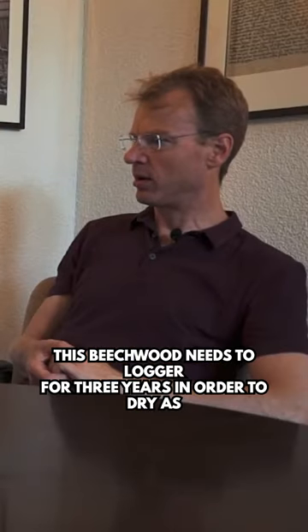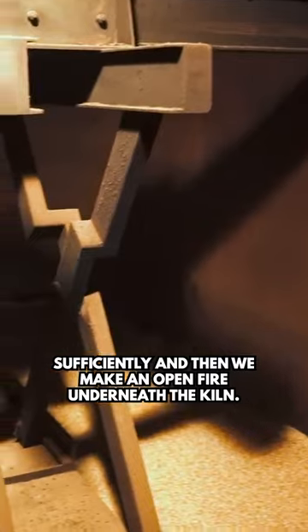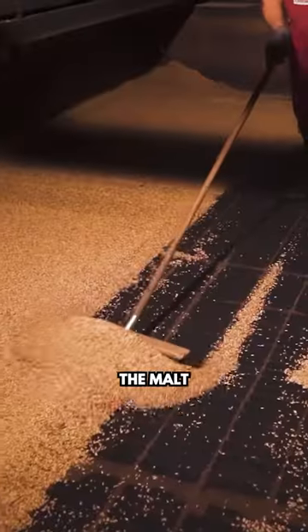This beech wood needs to lager for three years in order to dry sufficiently. Then we make an open fire underneath the kiln. The hot air and the smoke rise up, go into the kiln, and they dry and kiln the malt.